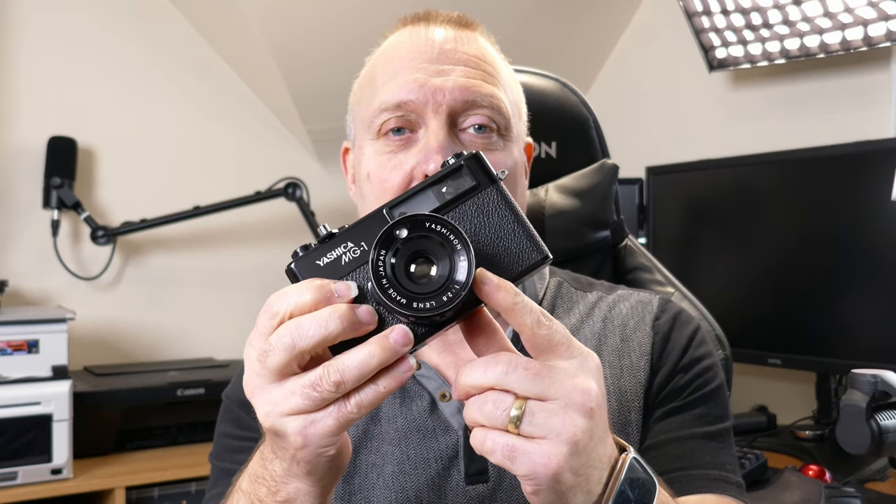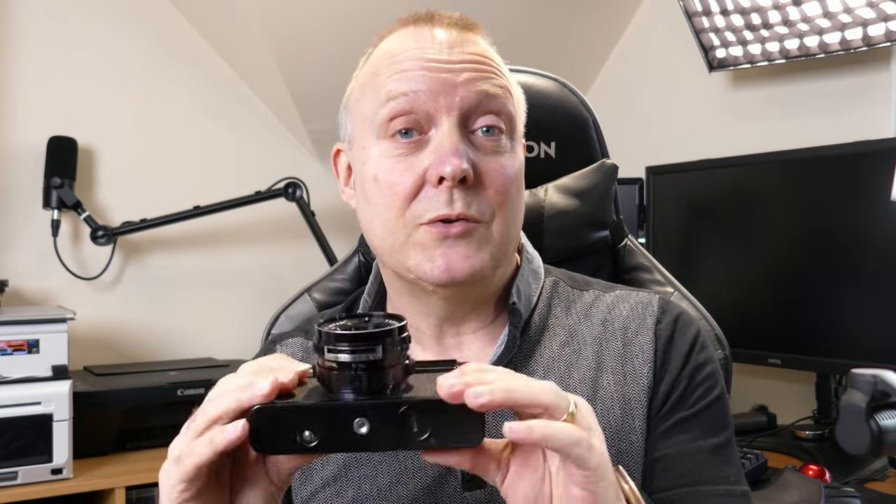That's where the advantage of the MG1 comes in — you can put an ND filter on here and the meter will take it into account. I just fit a variable ND on it. If it's bright and I'm using a faster film — I was using 200-rated film the other day in bright sunshine and hitting 1/500th all the time even at f16 — put the ND on and I can change it. The lens is sharp and quite contrasty.